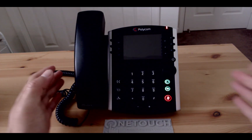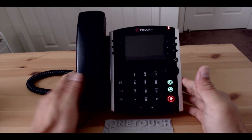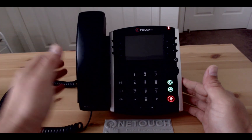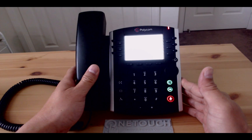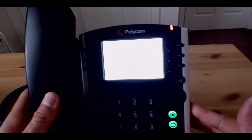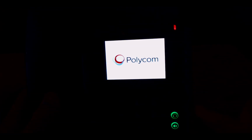Now in order for the phone to be reset back to factory settings, we need to break out of this boot cycle. To do that, we'll wait for the phone to prompt us with a screen showing a cancel tab located on the lower right hand corner of the screen.